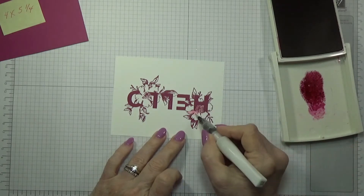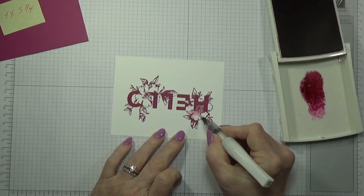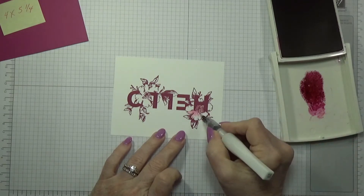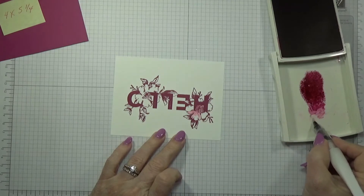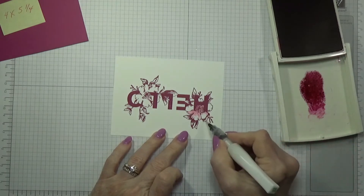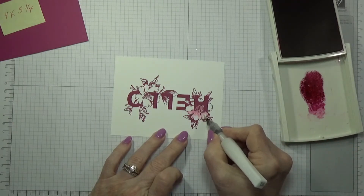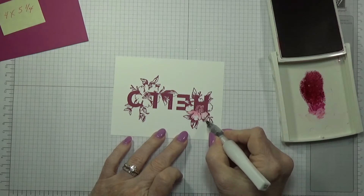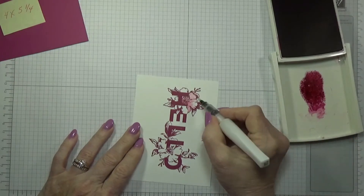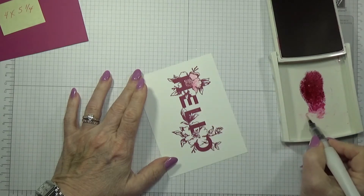I'm gonna color this one flower and then go off screen and probably color the rest of it, then come back — I know you don't want to sit and watch me do all this coloring. I really love doing this — I guess like other people say, it's kind of therapeutic. But I don't like to get too much color on at one time because I don't want it too dark, so I keep going in and getting just a little bit. It kind of takes me a while — I'm still a little slow with the coloring.